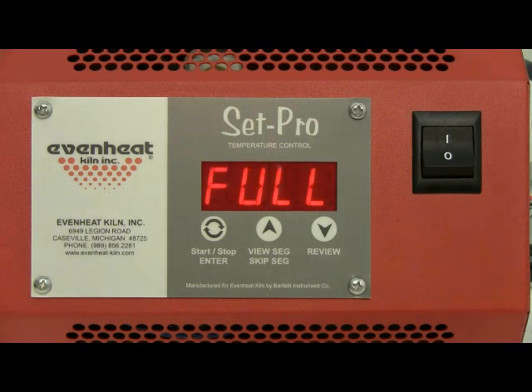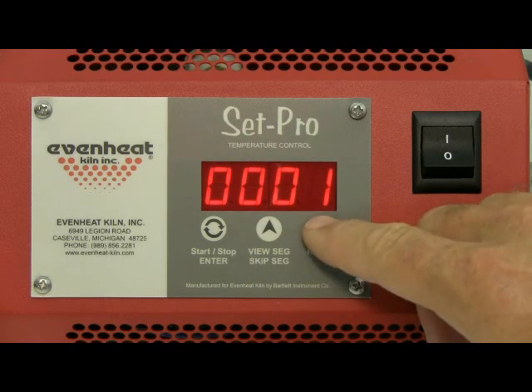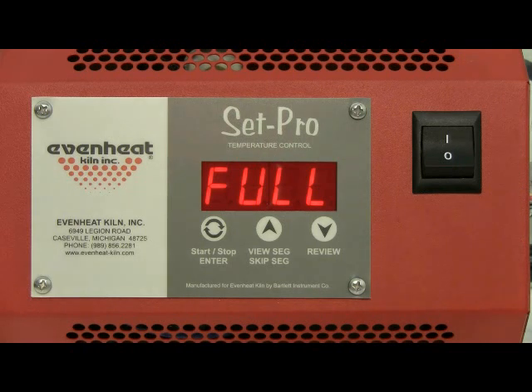The display now reads RA2. Since we have completely programmed our first segment, the SetPro is now asking for the firing information for segment 2 — in this case, our rate of temperature. Because this is a glass firing, we want to get to the anneal as fast as we can, so we will choose a rate of full. The full setting is located directly below zero; use the down arrow key to select, then press the enter key to store.